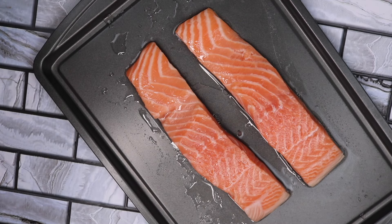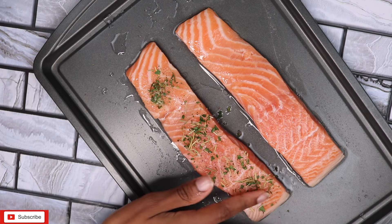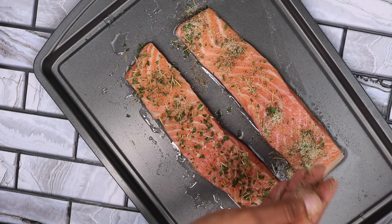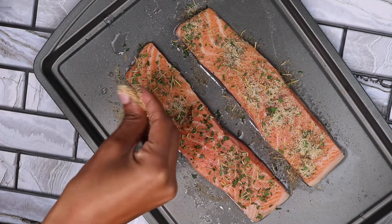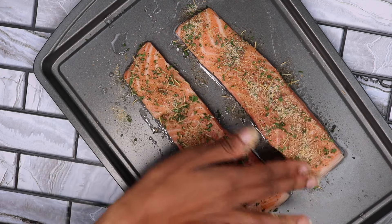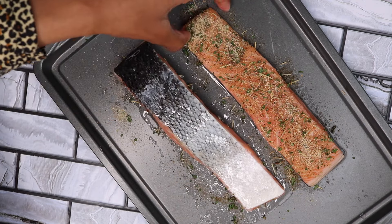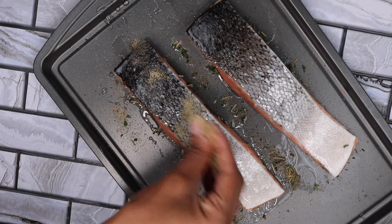Let's coat the salmon with this seasoning blend. And yes, I'll lightly coat the back with some seasonings too.